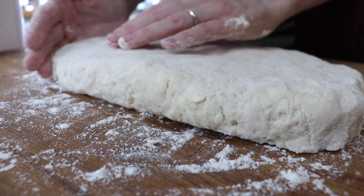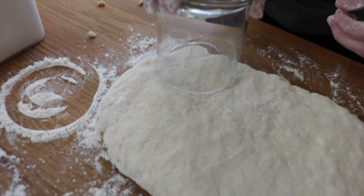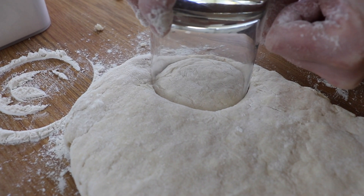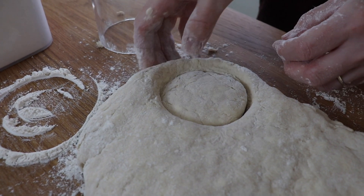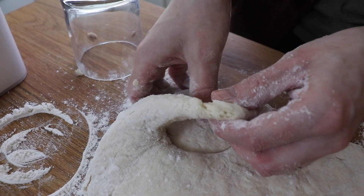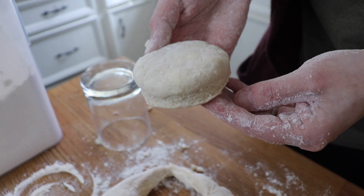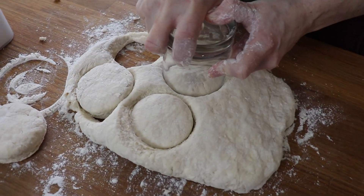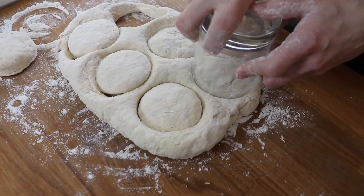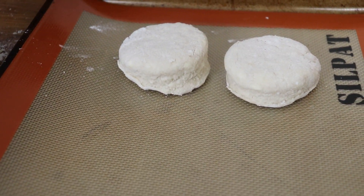I continued patting the dough into a long rectangular shape, about an inch thick. I was not very precise about this, so if you want evenly shaped biscuits you might want to grab a ruler. I used a drinking glass since I don't have a biscuit cutter — I brushed the rim with flour and pressed straight down into the dough. You don't want to twist the glass as you press down, because it will seal off the edges and the biscuits won't puff up nice and fluffy.